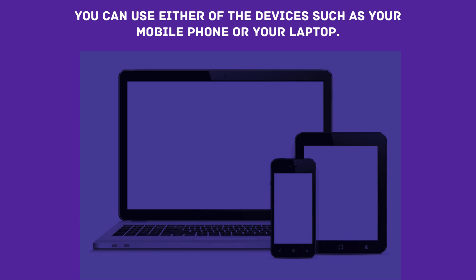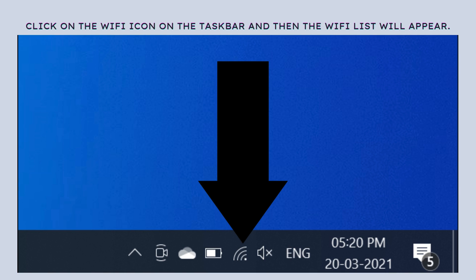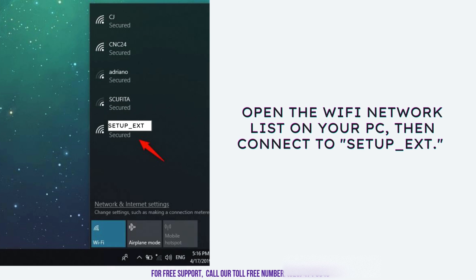You can use either of the devices such as your mobile phone or your laptop. Click on the Wi-Fi icon located in the taskbar at the bottom right corner of your screen. This will bring up a list of all available wireless networks in your area, displaying both your primary Wi-Fi network and any nearby connections, including the Wavlink Extender's default network.